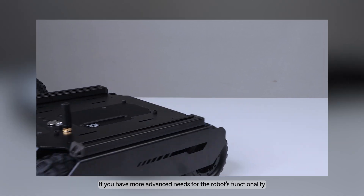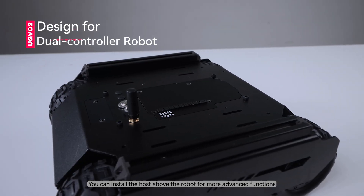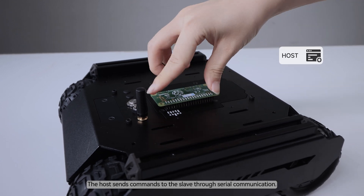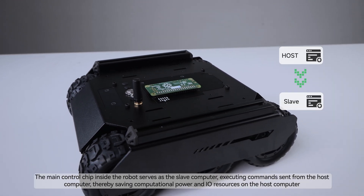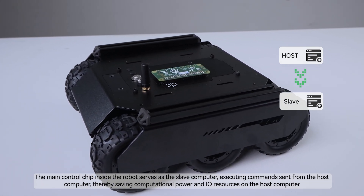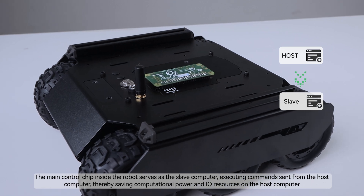If you have more advanced needs for the robot's functionality, you can install a host above the robot for more advanced functions. The host sends commands to the slave through serial communication. The main control chip inside the robot serves as the slave computer, executing commands sent from the host computer, thereby saving computational power and I/O resources on the host computer.